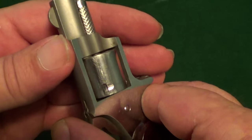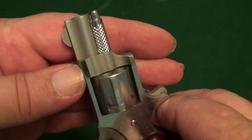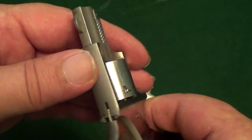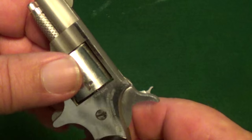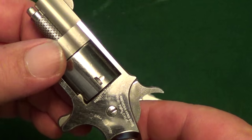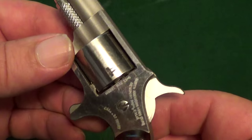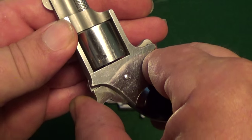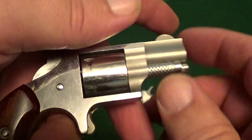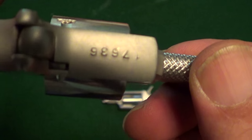If you were wanting to carry this little critter, you would either have the choice of carrying it on half-cock above a live round — which is not real appealing to me — or else just load four chambers out of five.